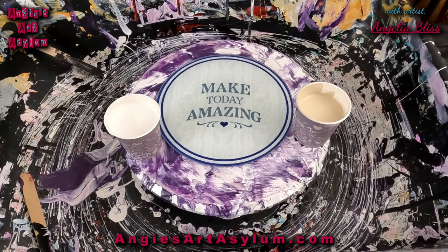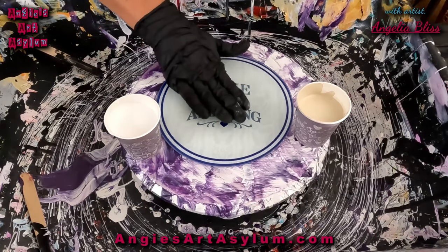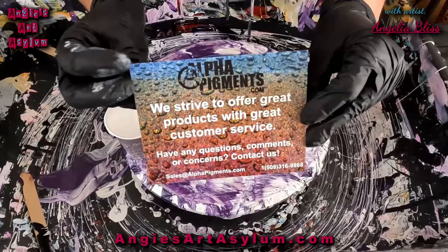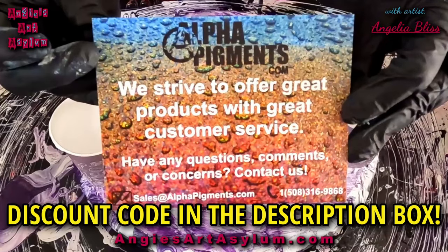Hello everyone and welcome to my channel. Thank you for being here today. I am doing a product test for a company called Alpha Pigments — their pigments are pretty amazing. I'm going to do this on a little 7½ by 7½ inch glass cutting board on a Lazy Susan. This is the card they sent me. I have a discount code in my description box if you want to go check out their company, Alpha Pigments.